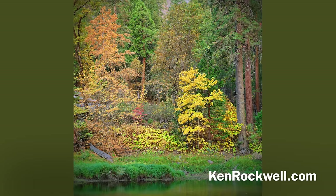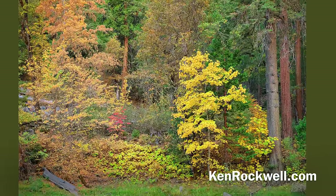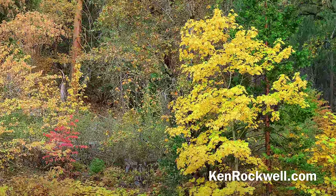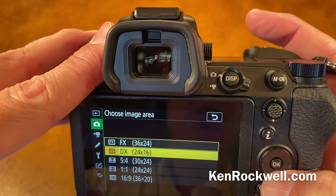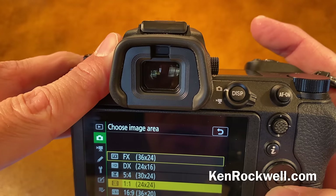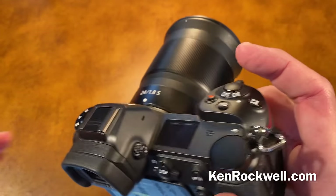For image crop modes, I like to shoot square crops or other things. I set them to one of my FN buttons, or you can set them in the photo shooting menu under choose image area. You've got full frame, DX — basically a digital zoom — 4x5, which I often shoot, one-to-one, which I often shoot, and 16x9, which I never shoot. They're all in there, so you can shoot what you want.